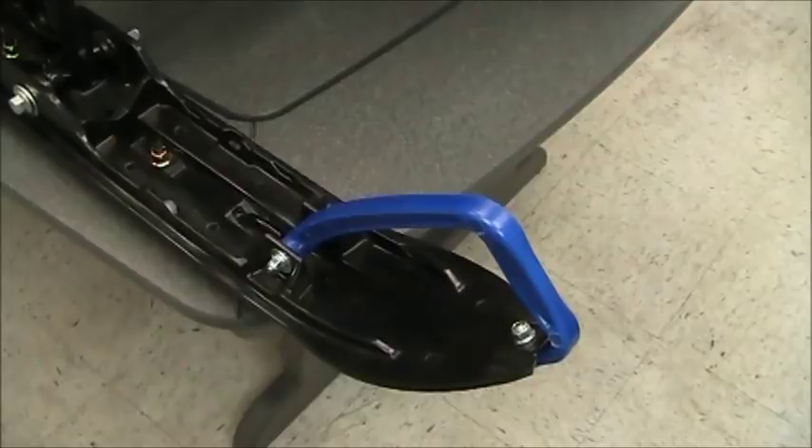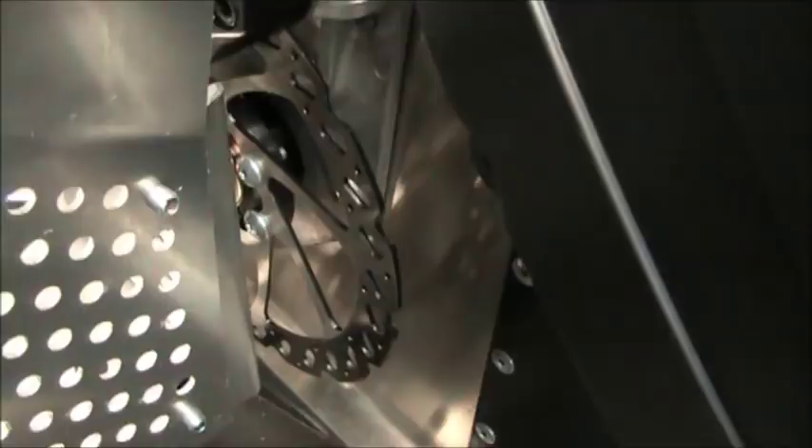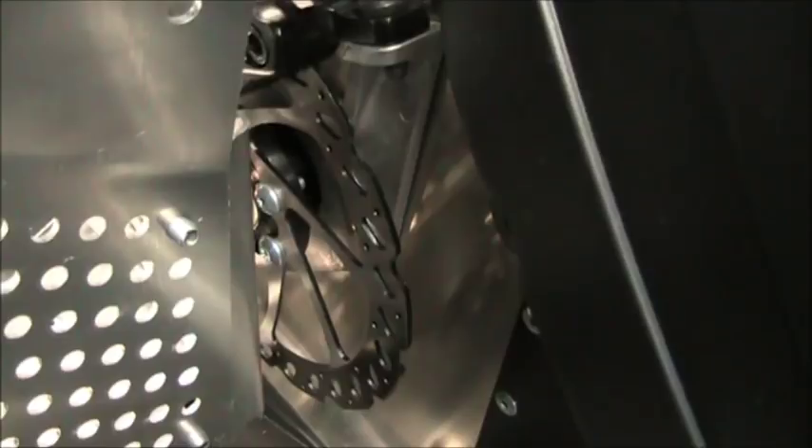Now with the hood open, zooming in on the disc brake — it's a 160mm disc brake, a wave rotor, hydraulics. It's a nice little setup, the same thing we've been using for quite a few years on the Champ sleds and the belt drives.